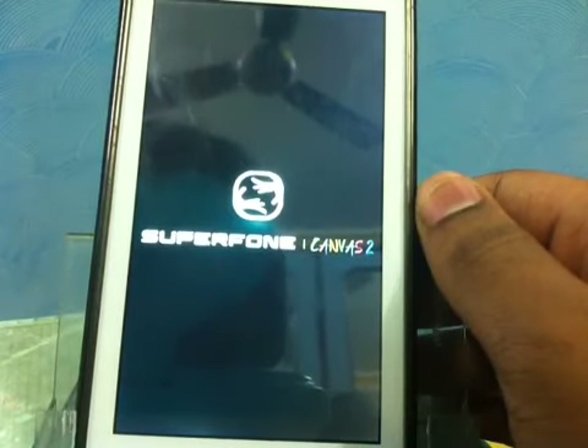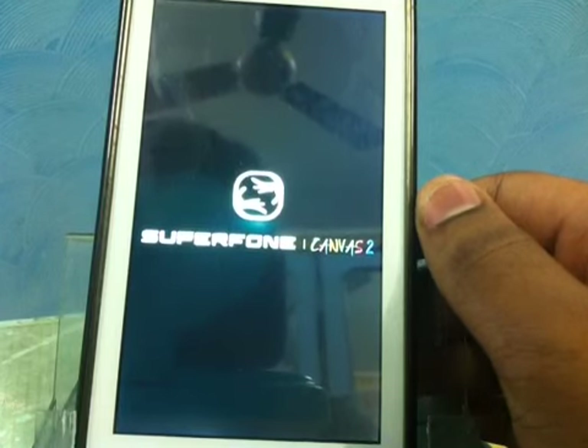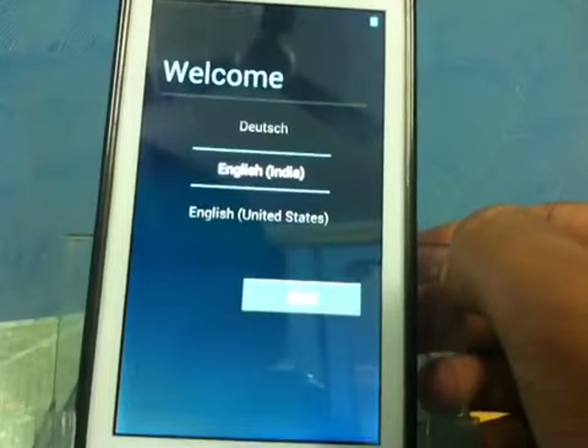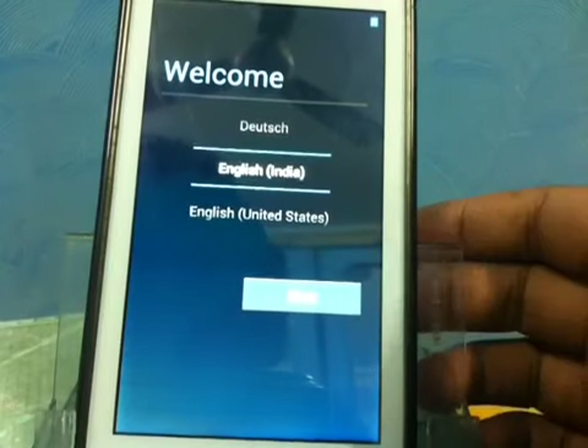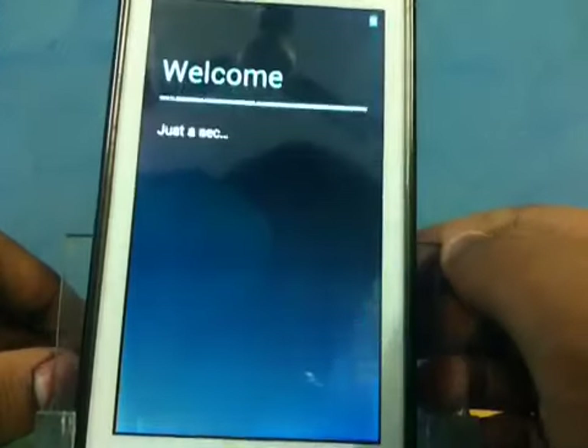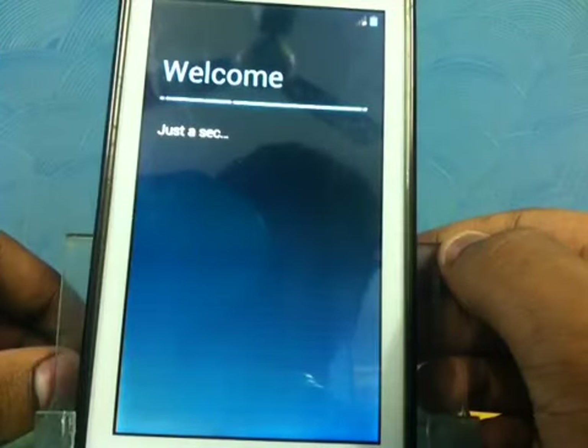On the first boot it will take some time because this is the first boot up, so that's why. Finally guys, here we go — we have Jelly Bean 4.1.1 rocking!